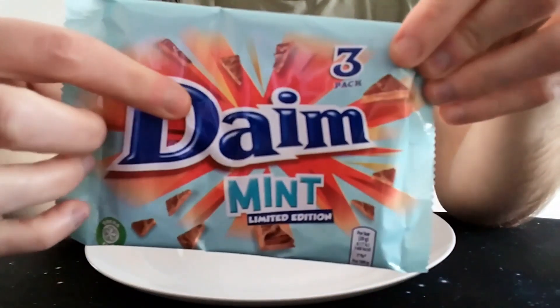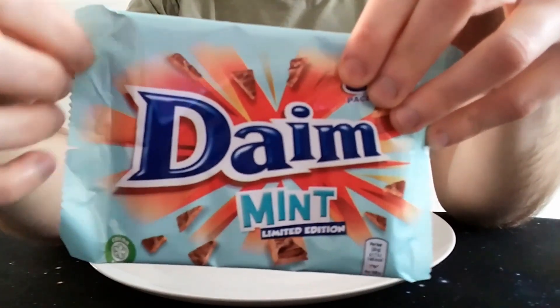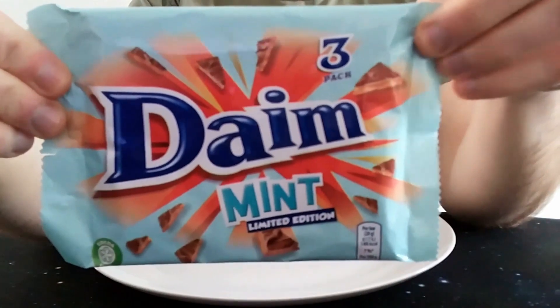Looks quite nice — typical Dime bar look. Normally it's just all red packaging, rather than this mint green. I was calling it ice green earlier — mint green! Of course it's mint green — it's a Dime Mint bar, and I couldn't think of mint green. I do astound myself sometimes.